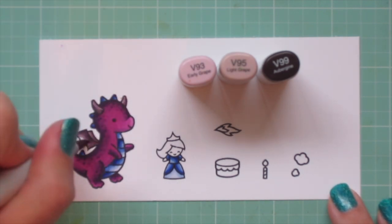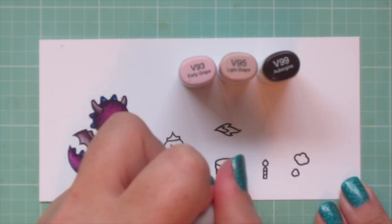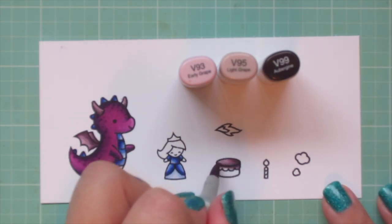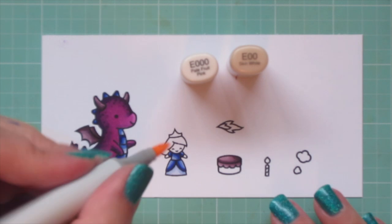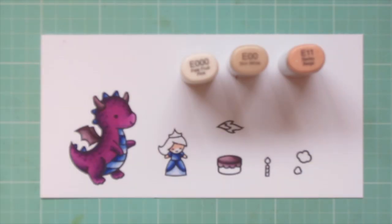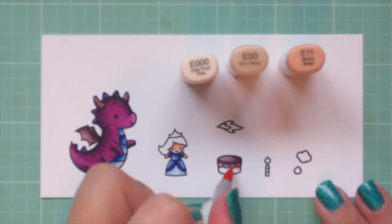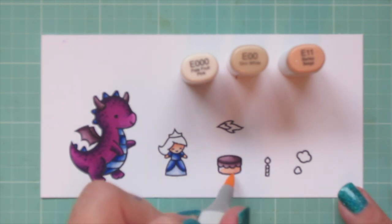Once I have him finished, I'm going to do the frosting on the cake, just to use that color in another area on the card so that I have a consistent color scheme. I'm using a color combo inspired by our current Lawn Fanatics Challenge, so you can check that out if you'd like to play along. For the princess's skin, I'm using E000 and E00. There's very little space there, but I added in a little of the E11 because it just wasn't enough contrast, especially under her hairline. And then I'm going to use this combo for the bottom of my cake as well.